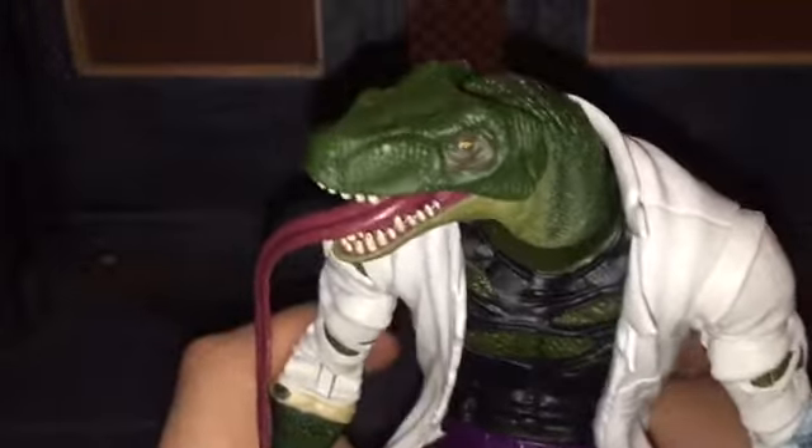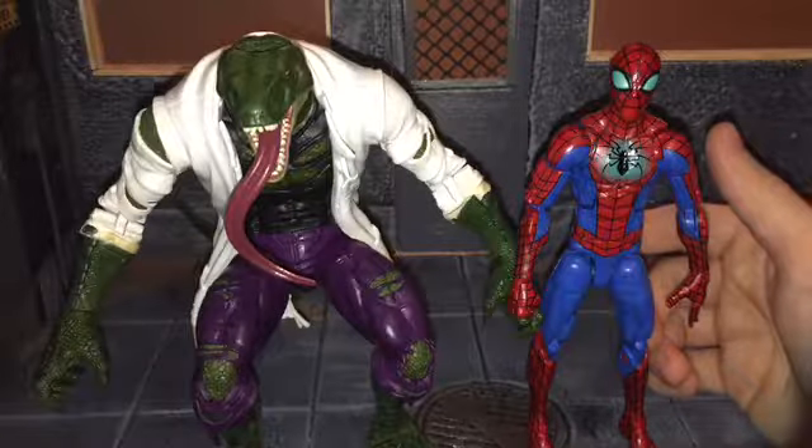You could pose him crouched down, but that kind of looks funny and makes him look really, really short. Here he is next to Spider-Man — I feel like Lizard should always be a bigger character, and he definitely looks way too short like that. Let's put him the way he's meant to be posed. That doesn't look too bad. If I flip the knee joints, that should make him a lot taller than Spider-Man.